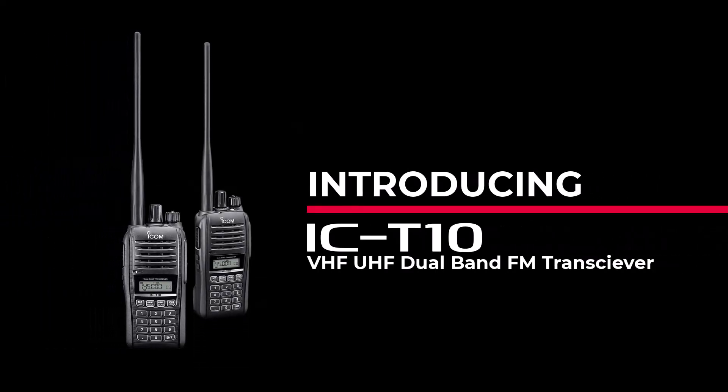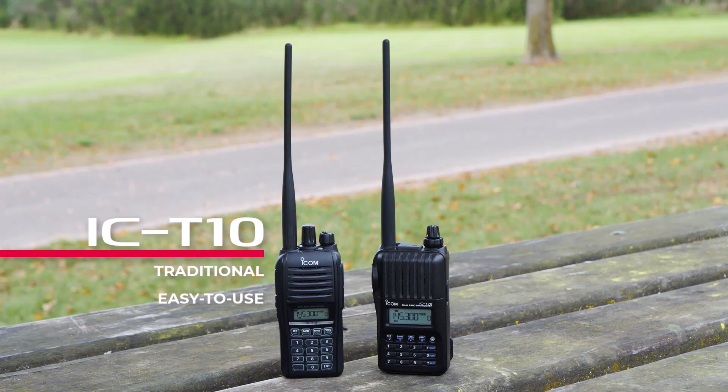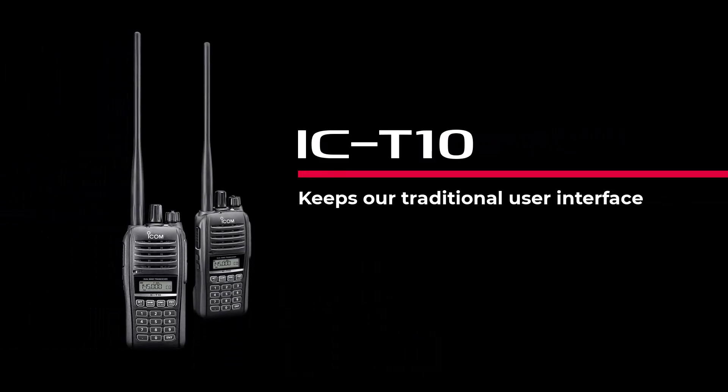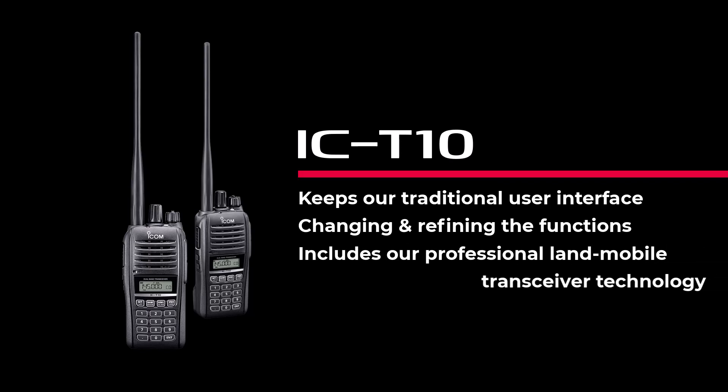This is the IC-T10. The IC-T10 is a traditional and simple VHF and UHF analog transceiver. It is an evolution from the IC-T73. We are keeping our traditional user interface from the IC-T70 by changing and refining the functions. Also, the IC-T10 includes our professional land-mobile transceiver technology, which was refined over many years and is included in our IC-F1003's radio. This is the first time we are bringing this technology to an amateur radio product.